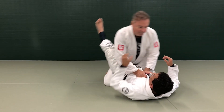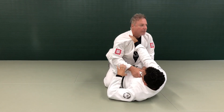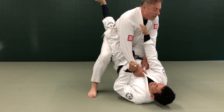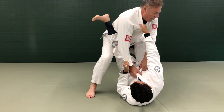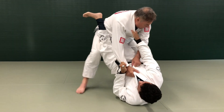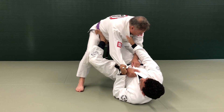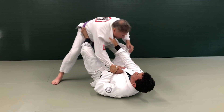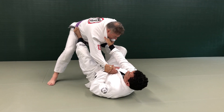So when he stands up, I'm going to open my legs and turn to my side. I'm going to slide my knee in front of him and push. Then I'm going to introduce my foot, push, and then push with both feet. He's already out of balance.